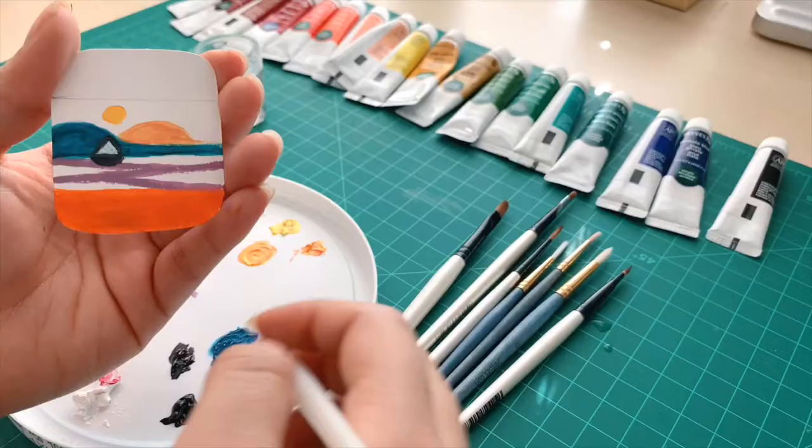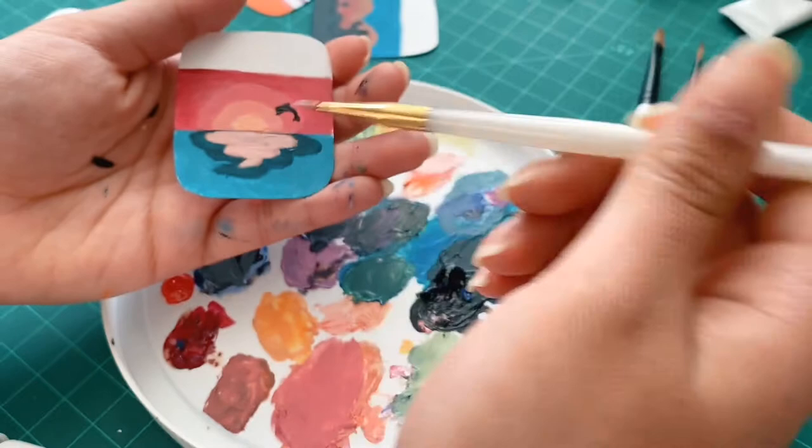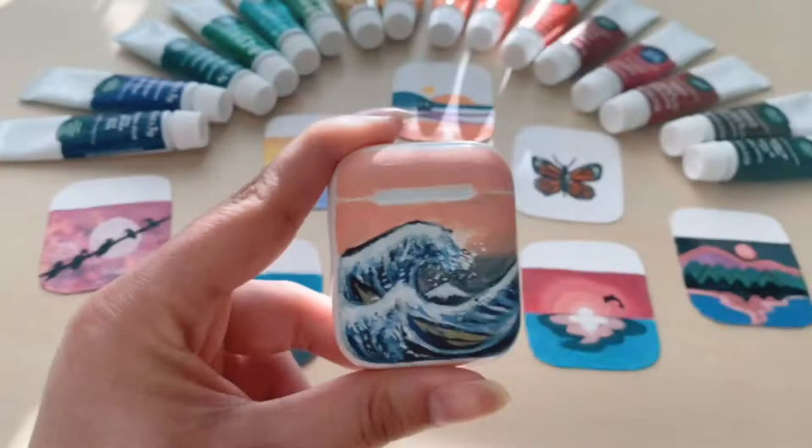What's good? How are y'all? So today I'm going to be showing you guys some ways that you can paint your AirPods. I've come up with eight different designs and I actually chose one of these to paint on my AirPods. I'm going to be showing you guys how I do this and it's super easy and simple, so let's get started.